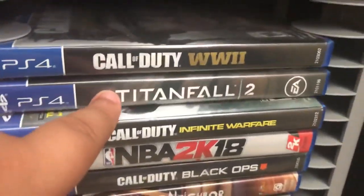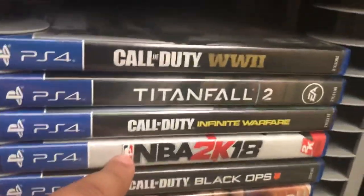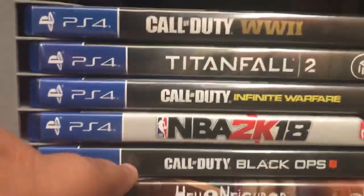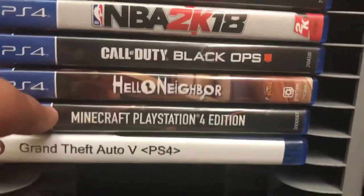Here are my games. I have Call of Duty: World War 2, Titanfall 2, Call of Duty: Infinite Warfare, NBA 2K18, Black Ops 4, Hello Neighbor, Minecraft PS4 Edition, and GTA. Those are my games right there.